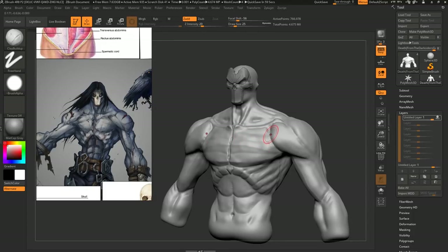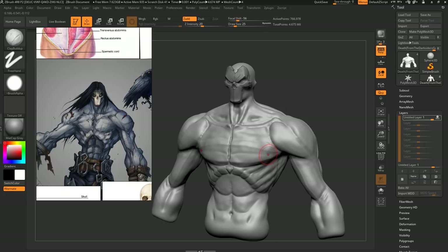Hey guys, Henning E. and Morten from Flip Moments here. In this video, we're going to look at some general tips and tricks on how to improve your sculpt in ZBrush. There are a lot of pitfalls when you're a beginner, and I keep seeing the same mistakes over and over again. So in this video, we're going to show a general approach to sculpture.